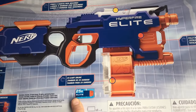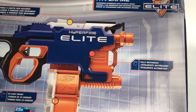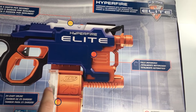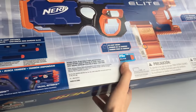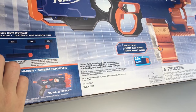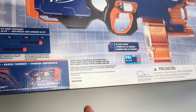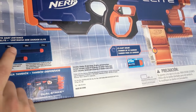The batteries aren't included, as with most things. On the back it tells you a little bit about it — five darts per second, fully motorized, 25-round dart drum. There's a cool little scale showing 50% of darts fall between 20 to 21 meters and the other 50% fall below that. It gives you an idea of range consistency — not sure whether that's firing flat or elevated, but most likely elevated.